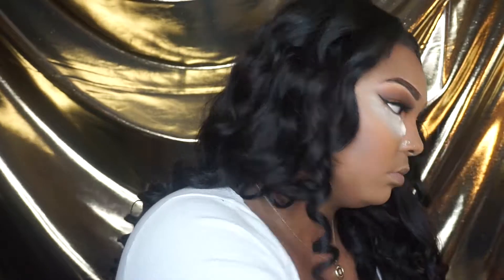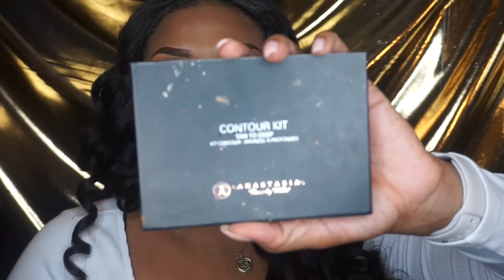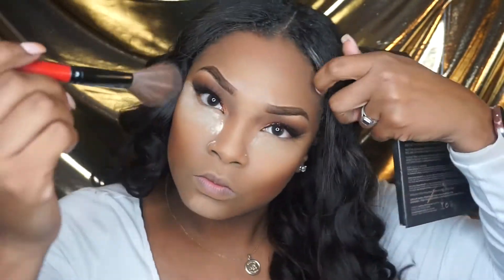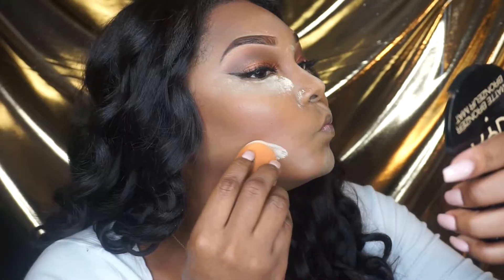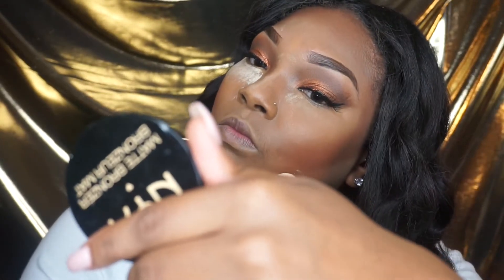I'm going to take my Ben Nye banana powder and apply that everywhere I applied my LA Girl Pro concealer highlight. Then I'm going to take my Anastasia Beverly Hills contour kit — the powder one in the colors Tan to Deep — mix those three colors and apply that where I applied my contour, to give a little more definition and add some color back to my face since my foundation was too light. Then I'll go back in with the Ben Nye banana powder to clean up the contour on the bottom, then use a clean brush to sweep away all the excess banana powder.